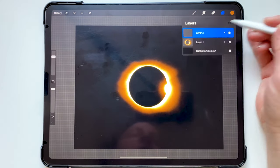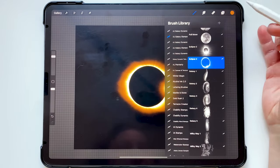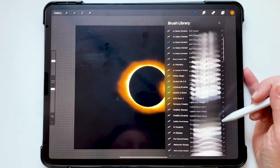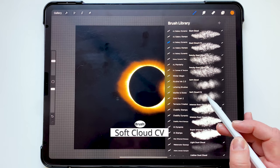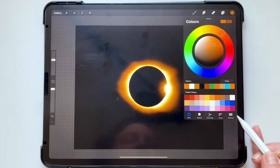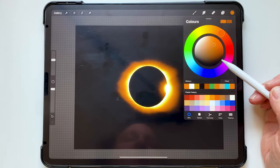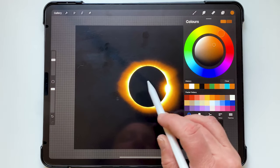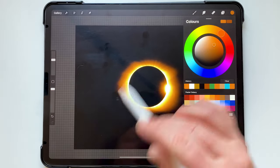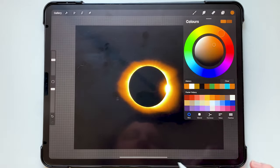Now I'm going to add a new layer and put that in the background. I'm going to go to my galaxy dynamic brush set and choose my soft cloud CV brush, then pick some of the darkest colors on this color palette and add just a little bit of a smoky, wispy look behind this eclipse. Using the pressure, I'll keep it really light and add a few colors in the background.